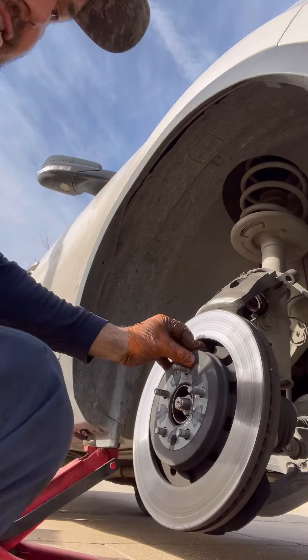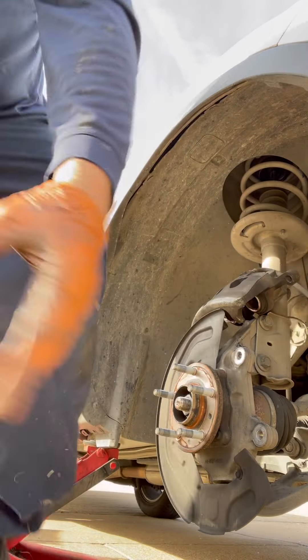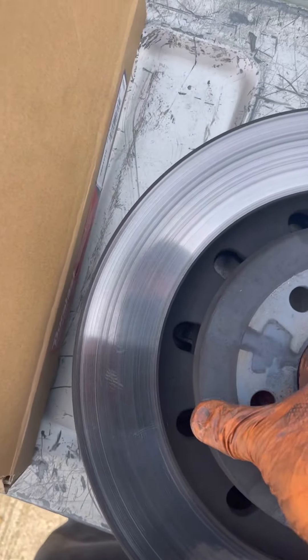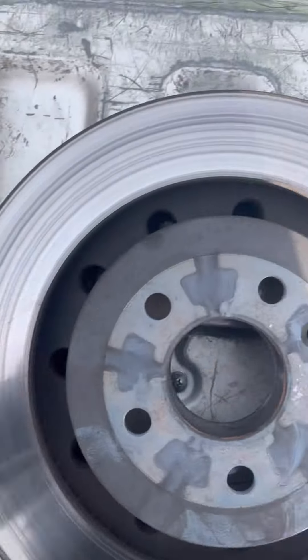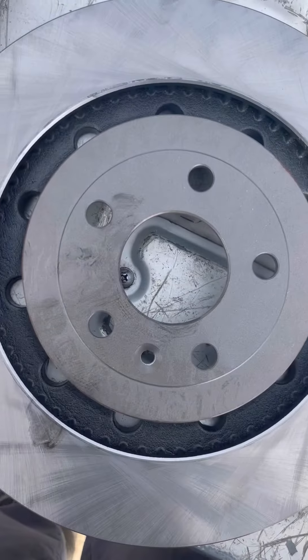All right, and this rotor just comes off. That's it. You always want to compare the diameter with the new one — as you can see, they match up. So we're going to install them now.